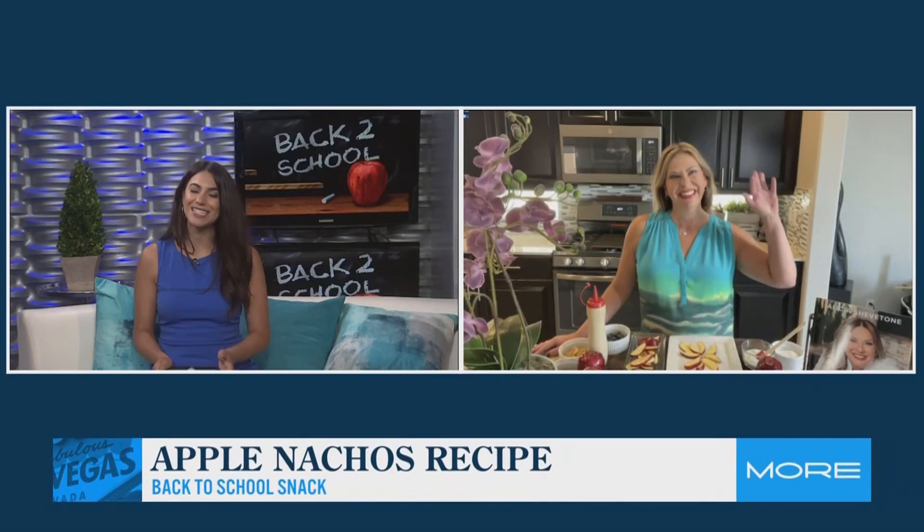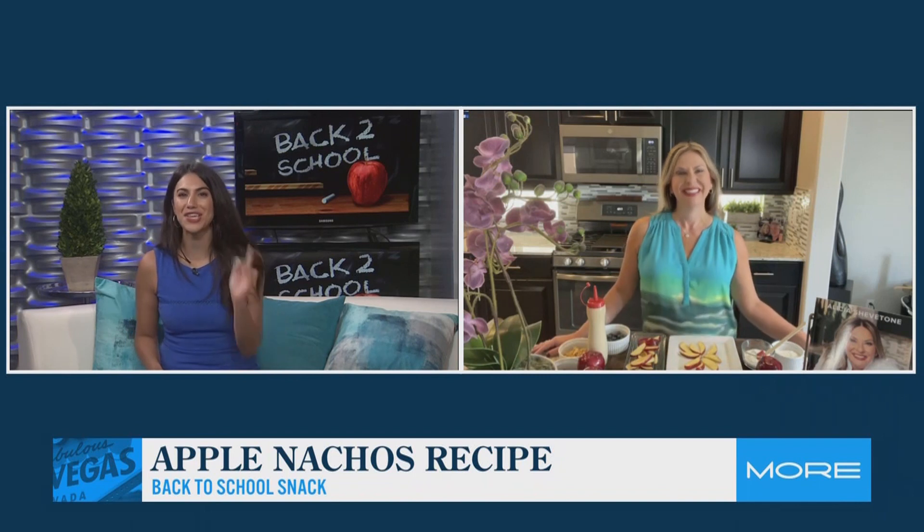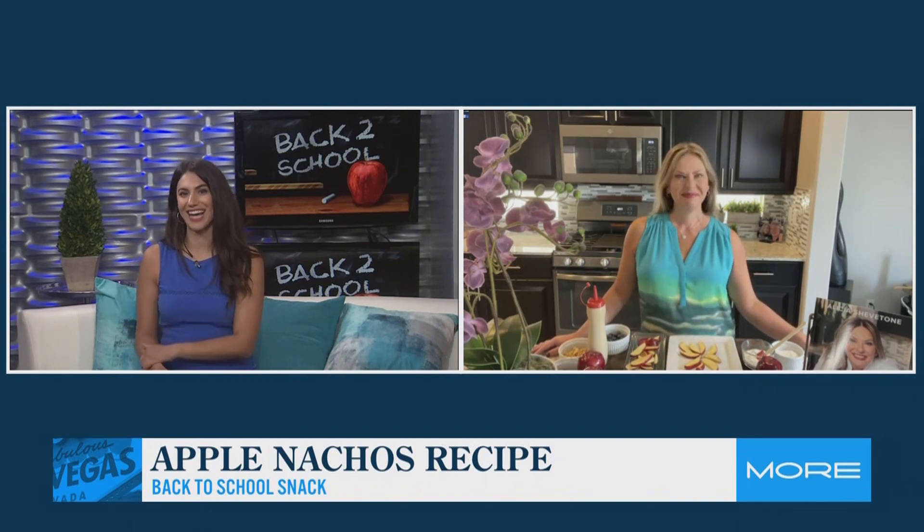Thank you so much for joining us. How are you? I'm doing great, thanks. How are you doing? Oh, I'm so good. I don't know if you were the same way, but you got home from school, you look in the fridge, there's nothing there — nothing in air quotes. So you grab something unhealthy. But you have a fun and tasty snack idea for us.